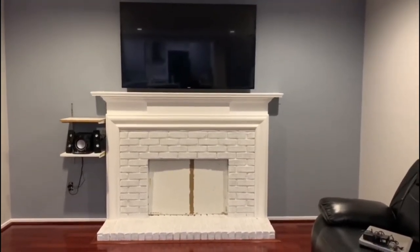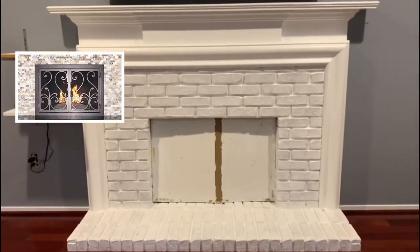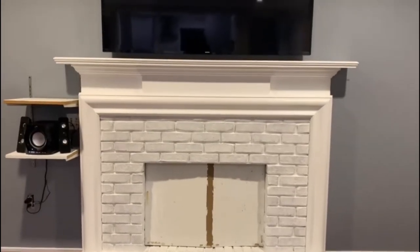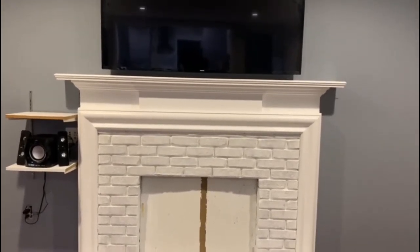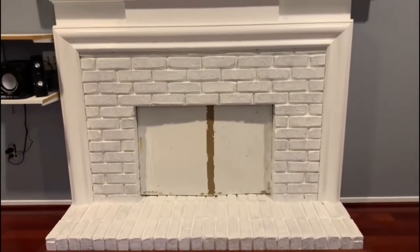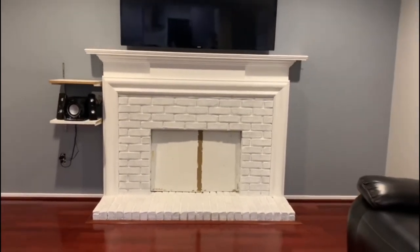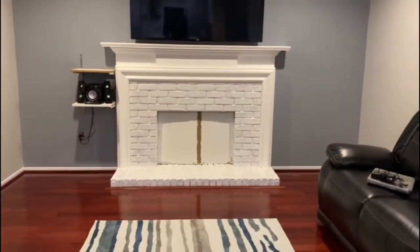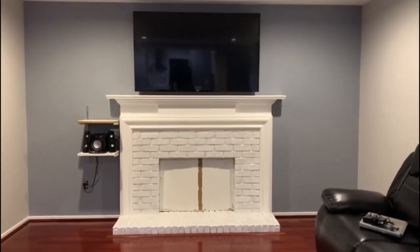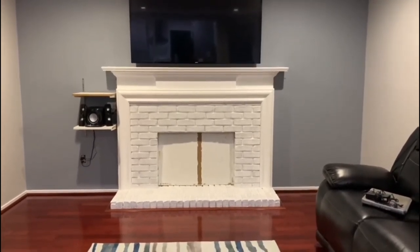Now we are done with the fireplace painting, but we are still missing one door for this area, so we'll be adding that soon. I hope you guys enjoyed watching this small DIY video! If you liked it, give a thumbs up and subscribe to my channel to see more small DIY or painting projects.